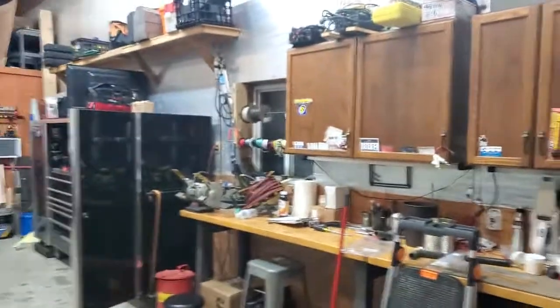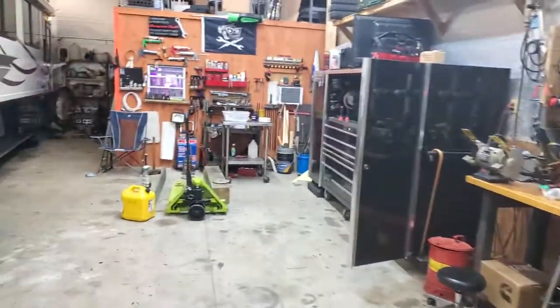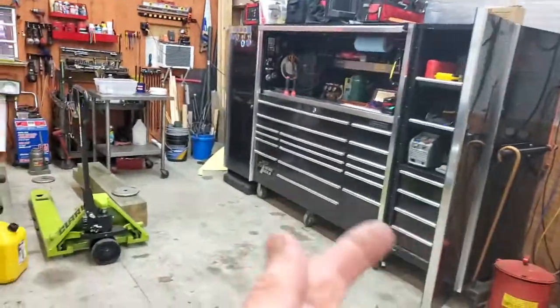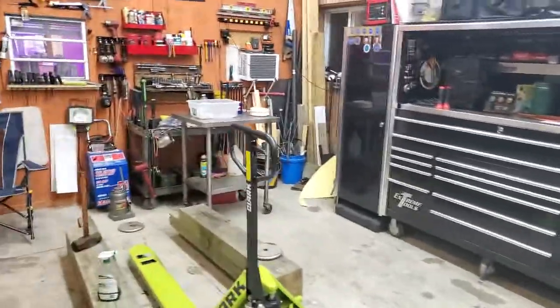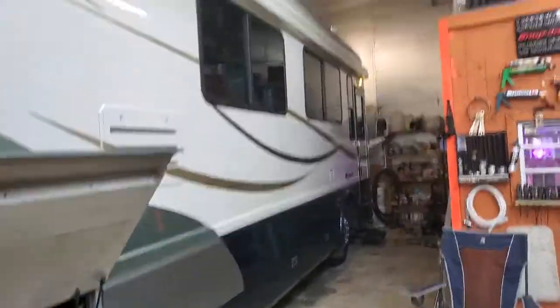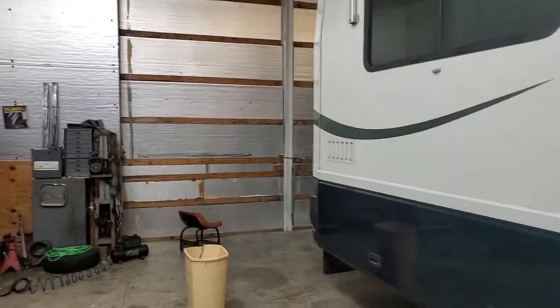That was a brief video, folks. Thank you very much. It's late at night here. I'll show you the shop — it's slowly coming along, getting organized. Remember that wall used to be full of tools, but now I've got my toolbox — I think it's 15 to 20 years old. This is my shop; this is where you'll come to learn RVs and how to repair them. It'll hold a 45-foot with all four slides open.